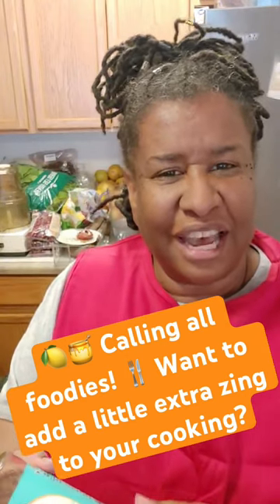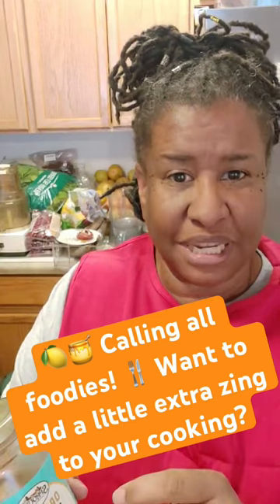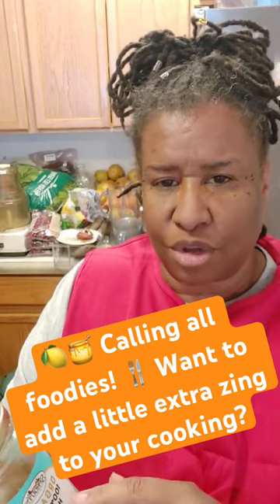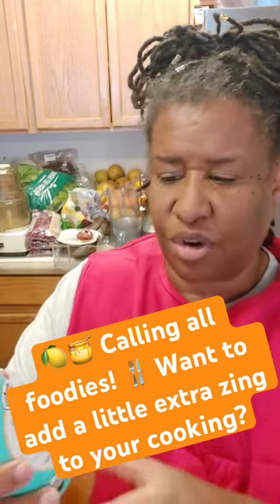I like to use honey because honey has a lower glycemic index, even though it'll be fermented when you make the vinegar. It's just the principle of using something that has lower sugar content. And so I use —